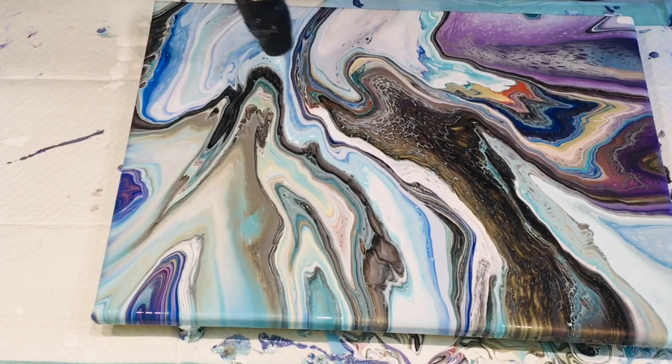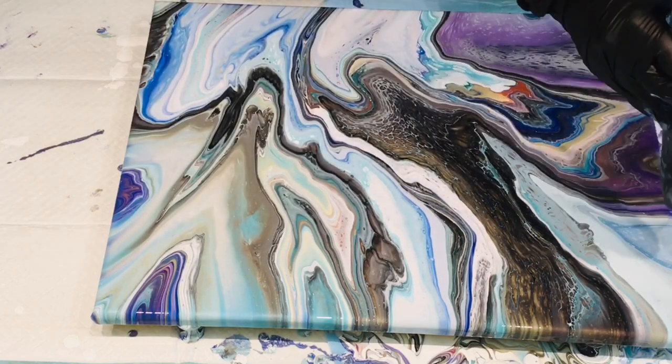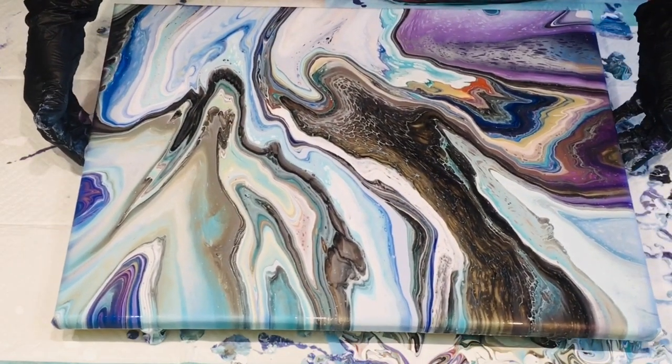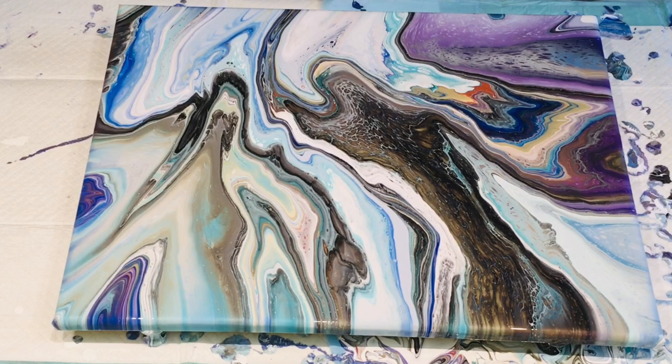That's actually gorgeous — really, really gorgeous. Wow, that's going to look lovely. So that was a really nice, simple, easy flip cup pour. Please give it a go — it gets such fantastic effects and they're just so lovely when hung on the wall. They're really nice to give as gifts, so give them away. If you're not into selling your paintings, you can definitely gift them.